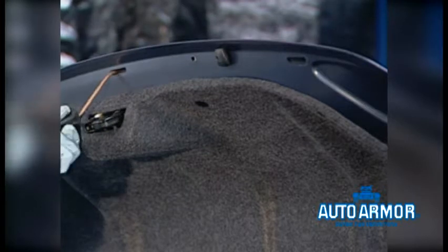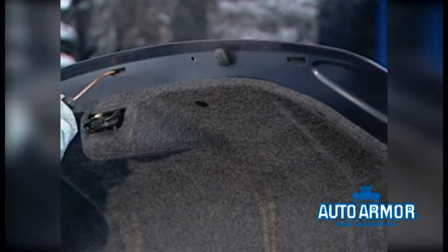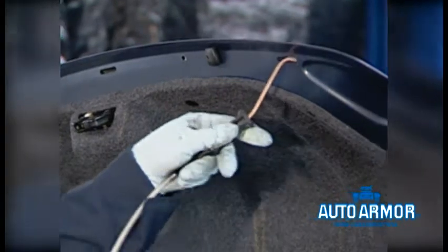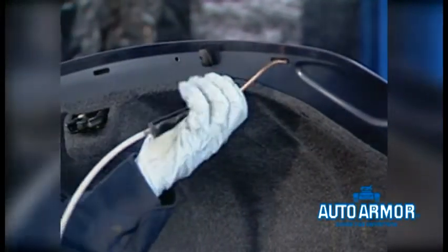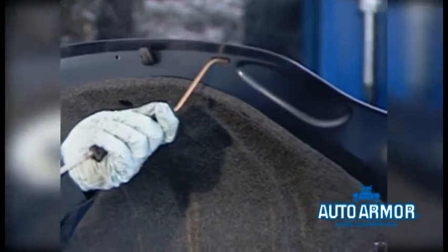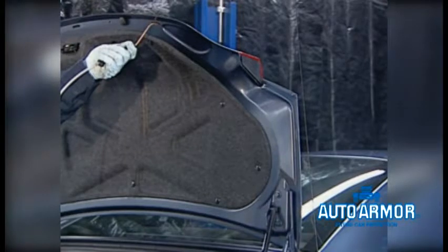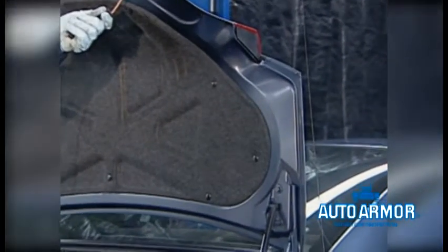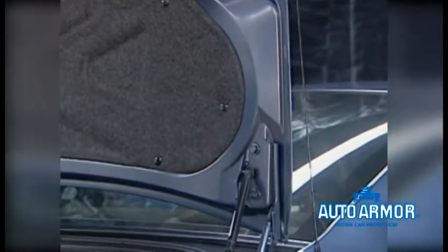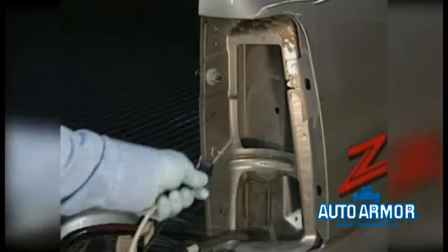Now let's go to the trunk area. Raise the trunk lid, and utilizing the pressure pot system, apply the caramel-colored rust protection to all inner-panel boxed areas of the trunk compartment. Remember to pull back carpeting as required — do not get rust protection on carpeted areas. Be sure to apply product to the inner panels of the trunk lid, the inner wheel wells, and the tail light areas.